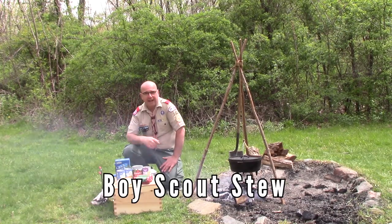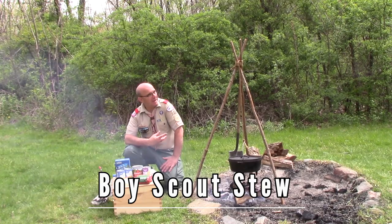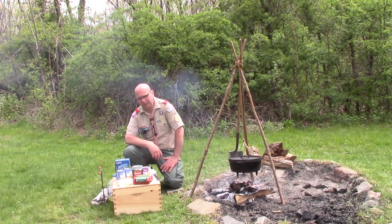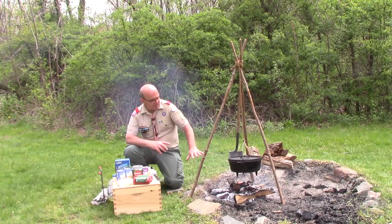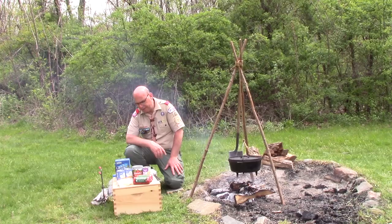Hello Scouts, it's Mr. Coogler again out by the fire pit. Today I've got my tripod made from some sticks and a little bit of lashing skills there with the tripod lashing, with my 12-inch regular Dutch oven hanging over a bed of wood coals over this camping cook fire. Not overly aggressive, nice even heat there.